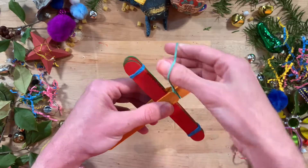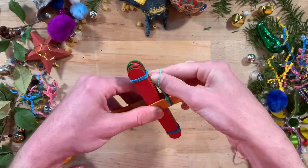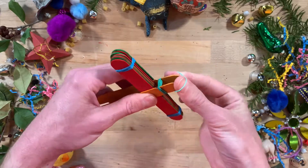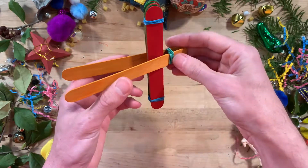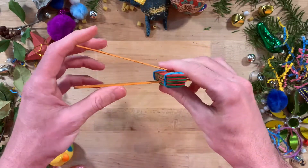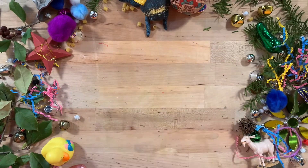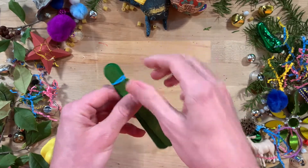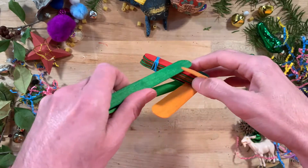Wind a rubber band around the two sticks at the notches — those notches help the rubber band stay in place. Be sure not to wind this rubber band as tightly as the other two; we should have a flexible hinge that doesn't apply so much pressure that it snaps the sticks. If you are having trouble winding the rubber band around those two notched sticks, you can try adding that rubber band before inserting them into the stack.